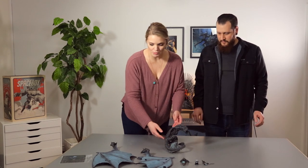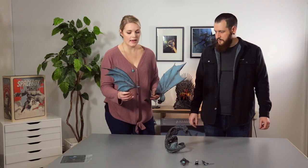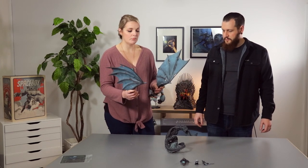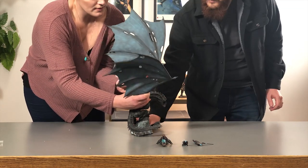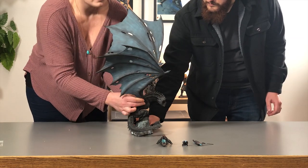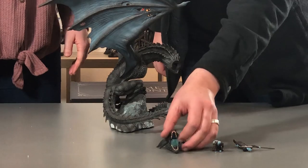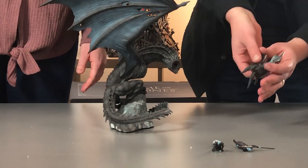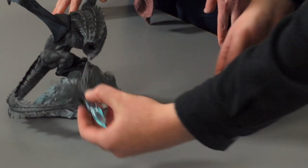Let's get this assembled. You'll want to start with the wings, and the best way to do it is both at the same time so that they just pop into their little sockets. There's a nice counterbalance, and the statue is 24 inches tall — it's really imposing and beautiful and will look great on a shelf. Then here we have the dragon head; it does have a magnetic backing so it'll snap right into the neck.